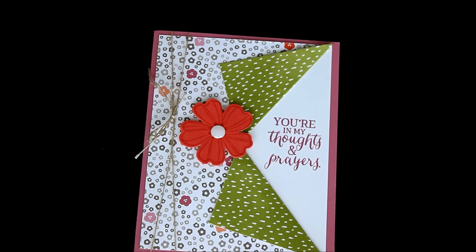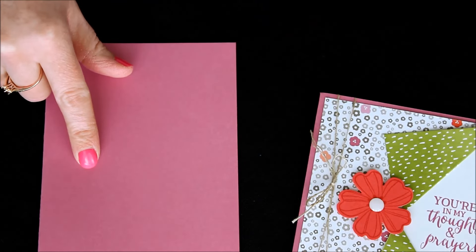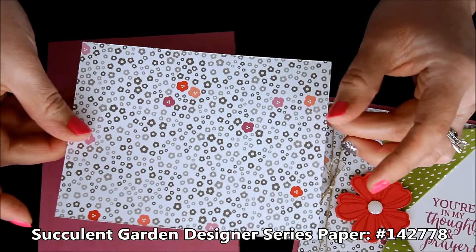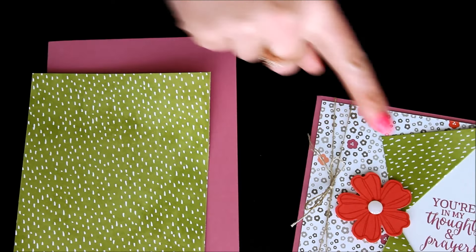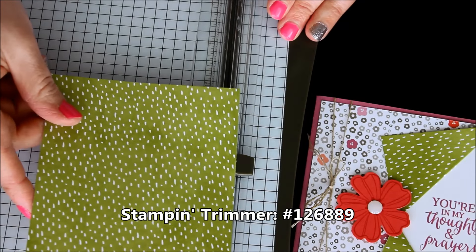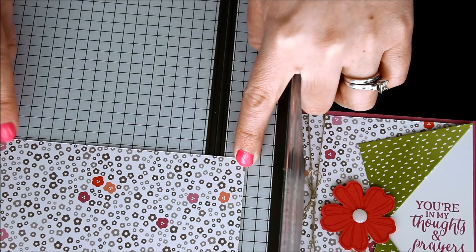So what we did is we started with a sweet sugar plum card base. This measures five and a half by eight and a half and it is folded in half to make your card base. Then I have a piece of the succulent garden designer series paper. You can really use either side as your focal point — you could do green with the gray flowers folded back, or the opposite like I did here. I'm just going to bring in my paper trimmer. This piece of designer series paper measures four inches by five and a quarter inches. We're going to find the halfway mark on that five and a quarter, which is two and five eighths.